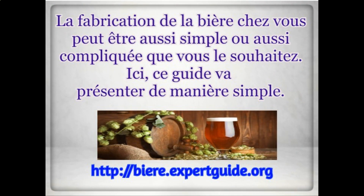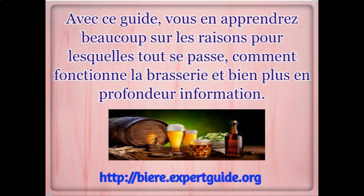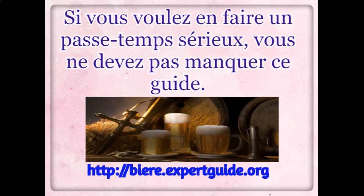Brewing beer in your home can be as simple or as complicated as you want to make it. This guide is going to present the simple way. With this guide, you learn a lot about why everything happens, how brewing really works, and just a lot more in-depth information. If you want to make this a serious hobby, you should not miss this guide.